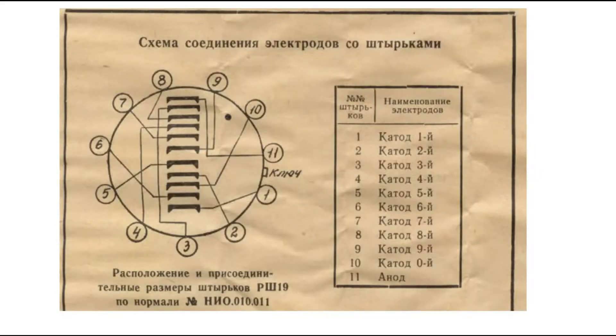The Nixie tube has 11 pins. Pin 11 is a single anode. Then we have multiple cathodes which are wires inside the tube. Those wires are shaped like numbers. Applying power to a selected cathode causes an orange glow discharge around the cathode.